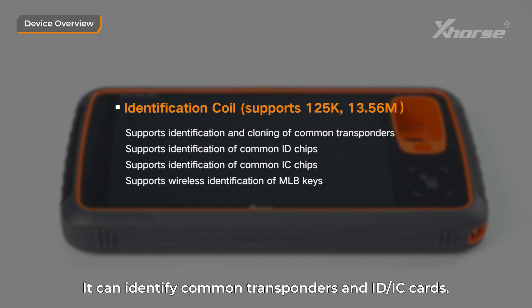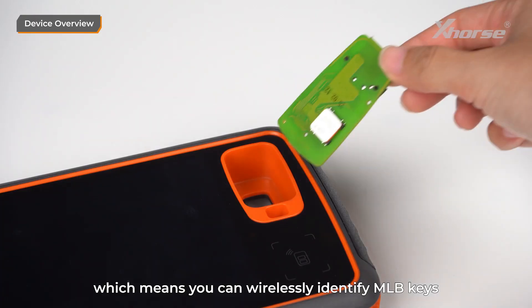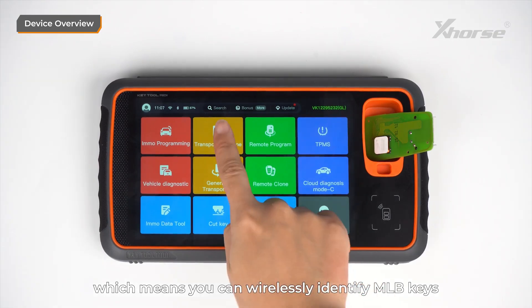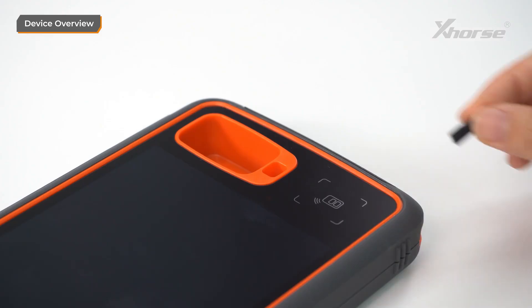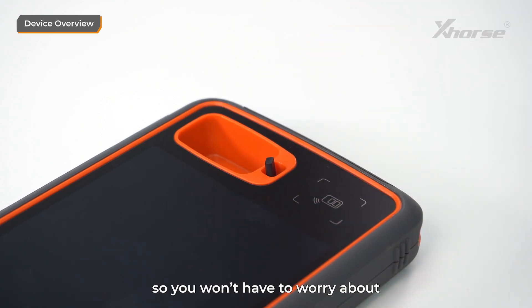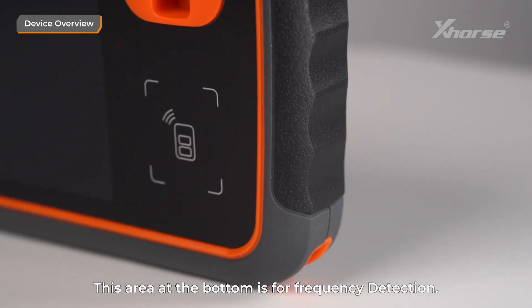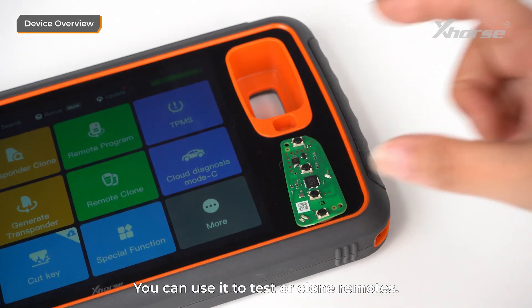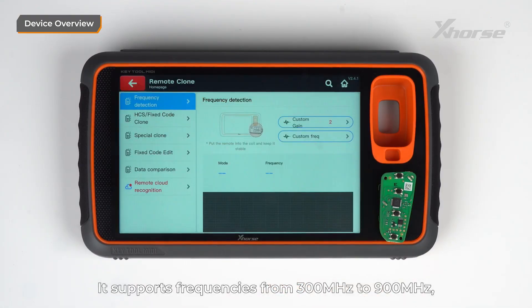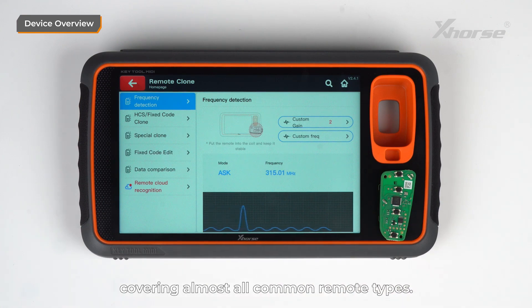The coil can identify common transponders and ID IC cards. Plus, it has a built-in 22K reader and writer, which means you can wirelessly identify MLB keys without needing additional tools. There's even a small chip placement slot, so you won't have to worry about losing tiny chips during use. The area at the bottom is for frequency measurement — you can use it to test or clone remotes. It supports frequencies from 300 MHz to 900 MHz, covering almost all common remote types.